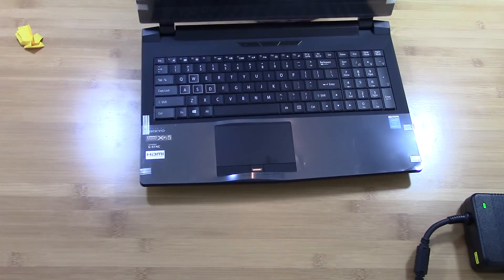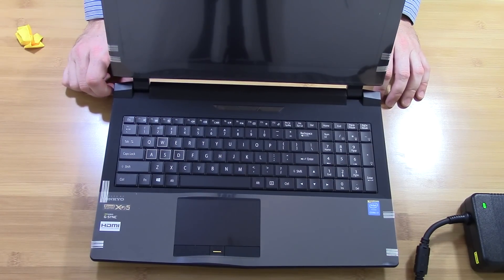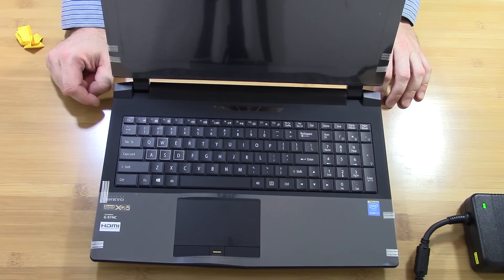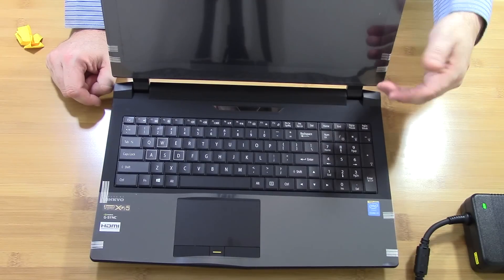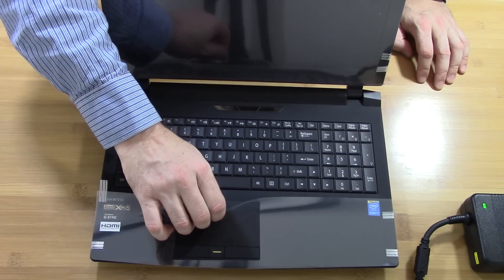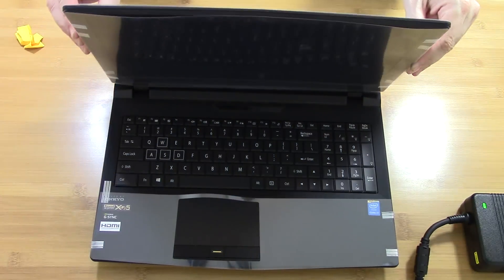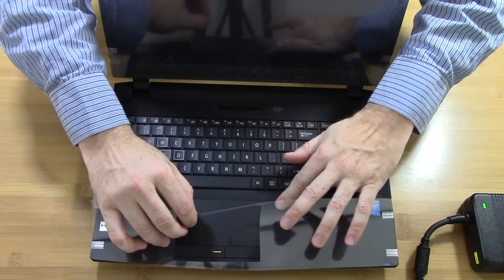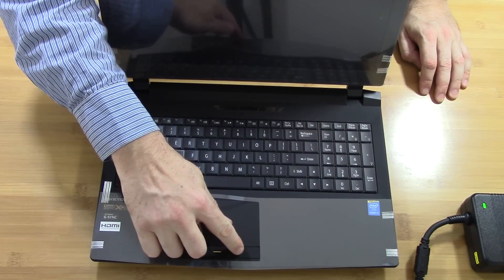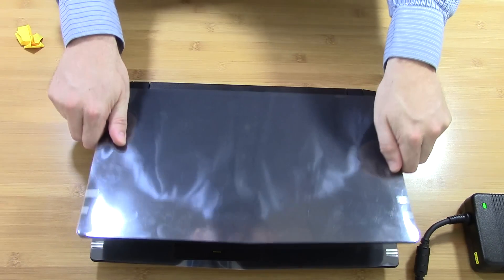We'll go ahead and open this up — it's the same keyboard, a multicolored backlit keyboard. Your touchpad is a soft touchpad; the surface itself feels kind of smooth, almost rubberized. There's also a fingerprint reader and touchpad buttons.